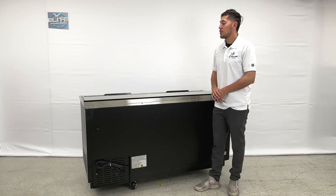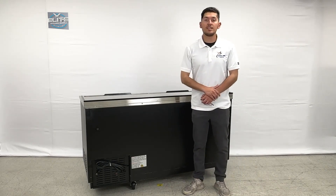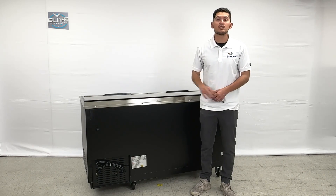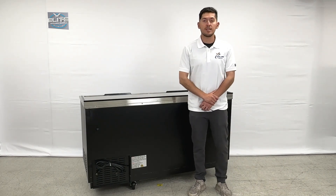That's going to be the demonstration for this beer bottle cooler. If you're interested, we'll have them up on the website and the price will be listed there as well. If you have any other questions regarding this model, you can also give us a call. Thank you so much.